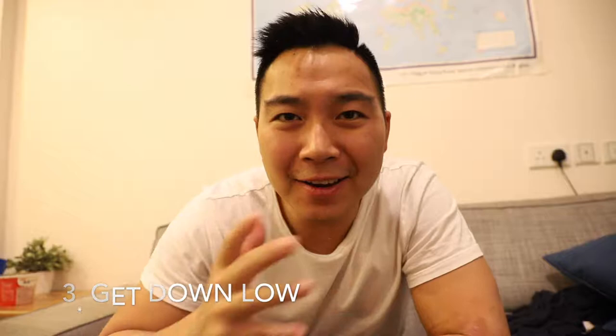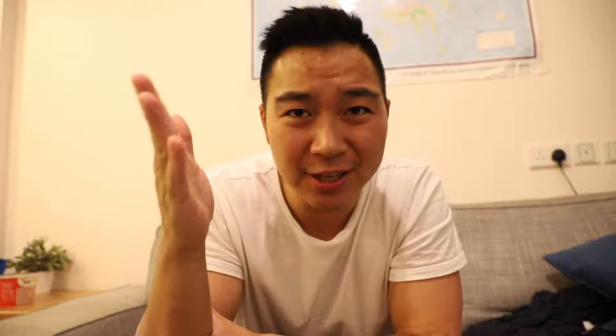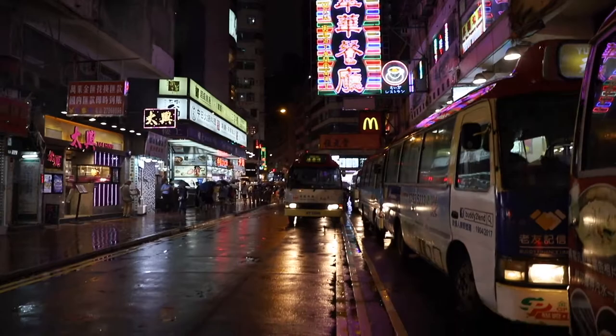Tip number three is get down low. I feel like a lot of times we just stand there and take pictures, and whoever stands at the same position will normally get a similar shot. However, if you go down to a lower perspective, you're gonna see more colors — especially on a rainy day, you get the reflection off the ground, which is really cool.